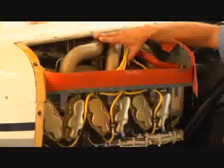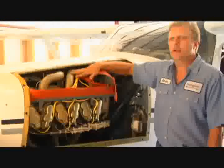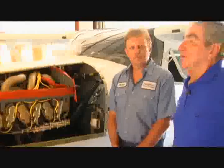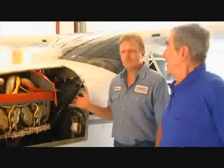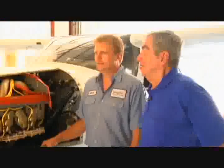This is the Continental IO550 top induction engine. You can see the induction tubes are on the top, giving us cool air going into the engine and creating a little more horsepower. One of the big things we had to do was create an engine mount. We had the mount engineered and manufactured for us — it was the major component in making everything in this project come together. This particular engine mount was created with larger diameter tubing and thicker wall tubing. It has a six-point vibration isolation system to help reduce vibration from the engine and propeller, giving us a much smoother flight and ride.